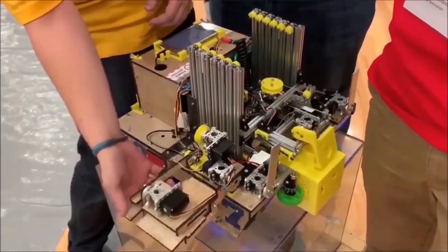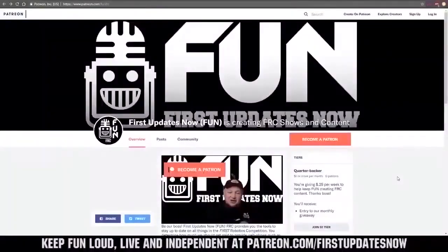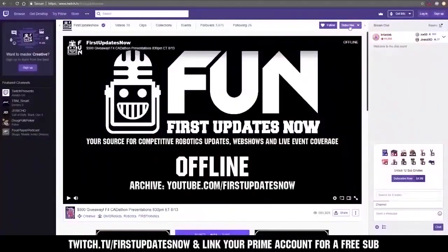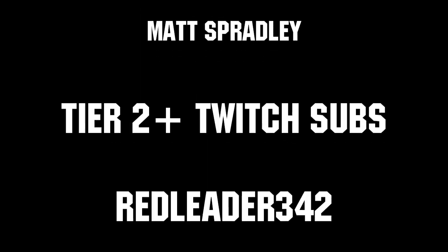Thanks for watching. If you want more fun content, be sure to subscribe and ring the bell to be notified about our latest videos. You can also directly help support FUN by visiting our Patreon at patreon.com/firstupdatesnow or by subscribing at twitch.tv/firstupdatesnow. Thanks to all of our co-executive producers on Patreon and tier 2 plus subscribers on Twitch, keeping the content loud, live, and independent.